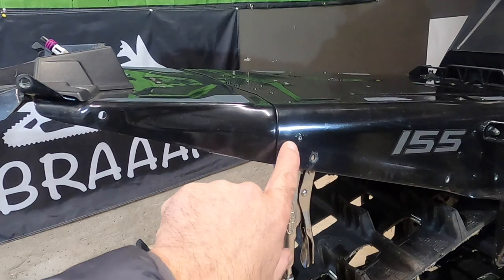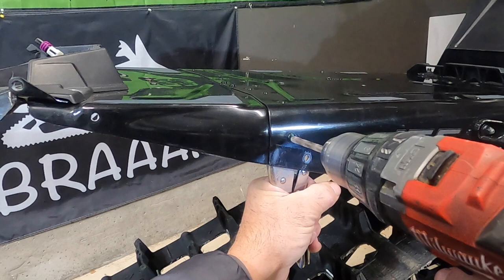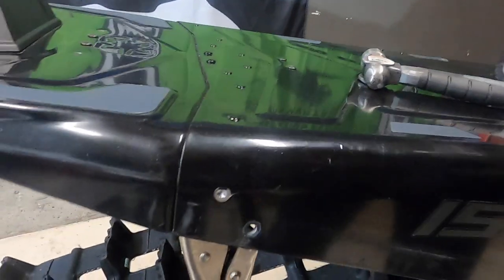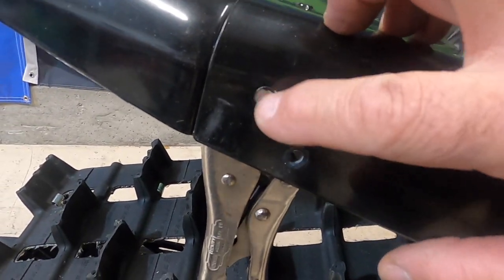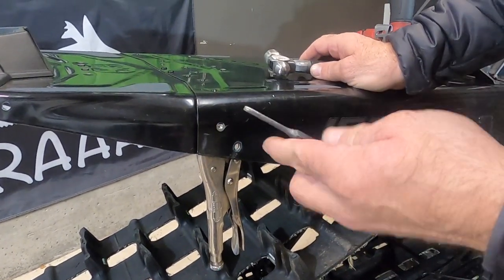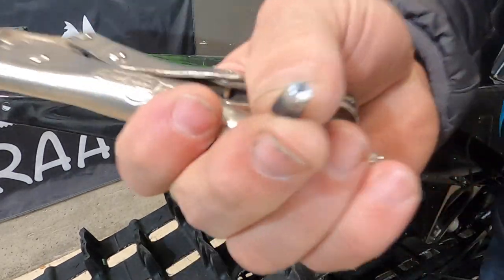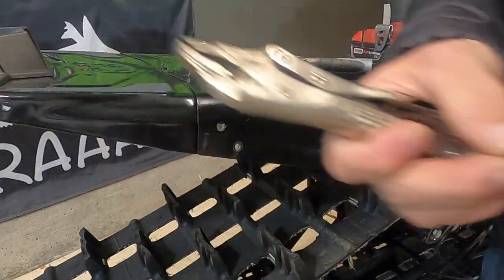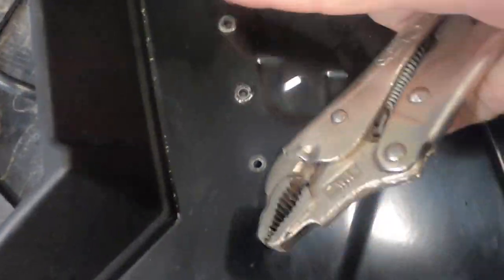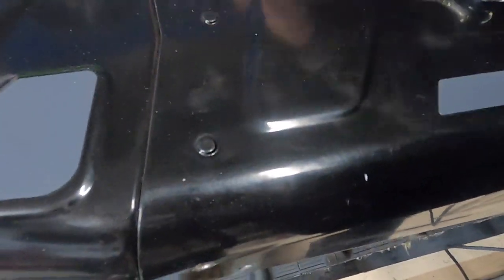This pop rivet — the one with the hole in the center — we have our vice grip holding the other side so it doesn't spin. What that does is just cut the head off it, so it's still in there. We have to pop the rest of it out with a hammer and a punch. That's what the pop rivet looks like when removed, and we have our hole. So we'll go do the other pop rivets on each side.